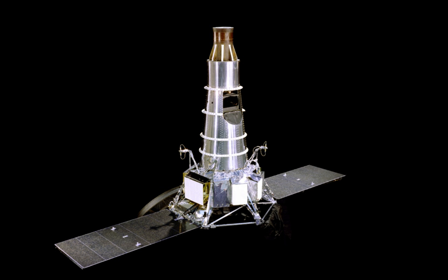See also: Ranger program. Timeline of solar system exploration. List of artificial objects on the Moon.